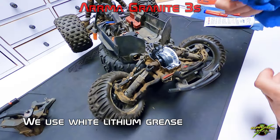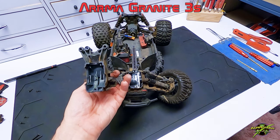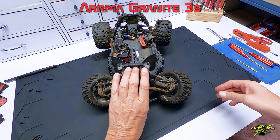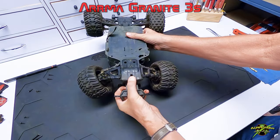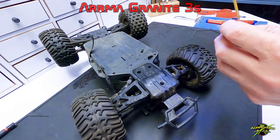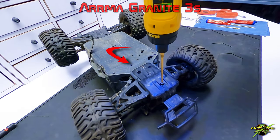These differentials feel really good back and forth, so we're not going to break them open — they're fine like this. If you do have any question marks about them, breaking them open would be a good idea. Let's put it back together since we know the pinion and ring gear are all good.